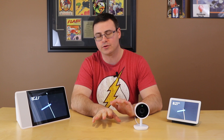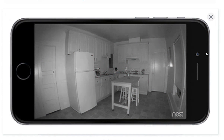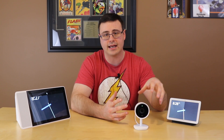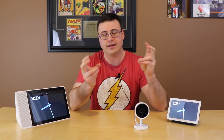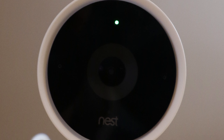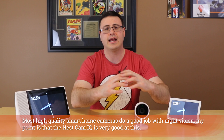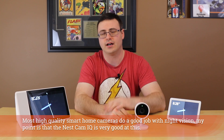At night the Nest Cam IQ has an incredible ability to use its IR LED and give you true night vision — 20 to 30 feet — and the entire scene that the camera can see will be lit up very similarly to what you see during the day. The only difference is it's black and white in night mode. The difference between this camera and others I've worked with is that the IR LED here is bright enough and pushed out far enough to show you the entire field it's looking at. Lots of other cameras will just have a brighter spot in the middle that gets darker toward the edges.